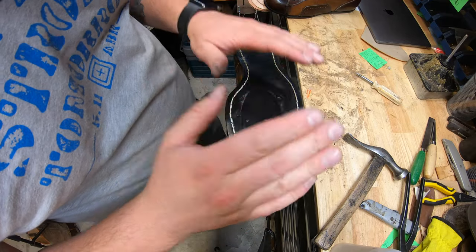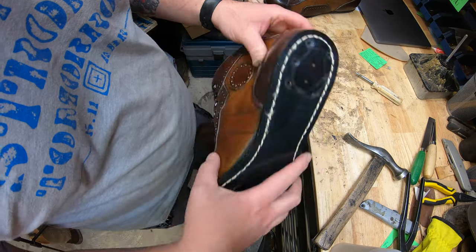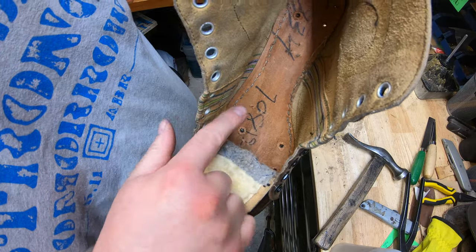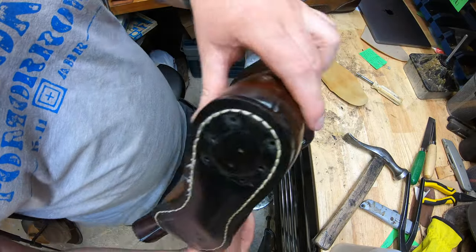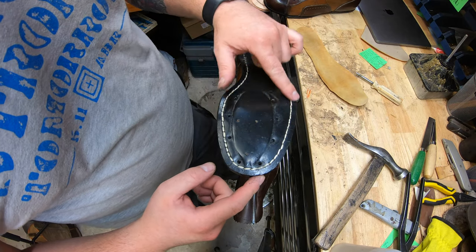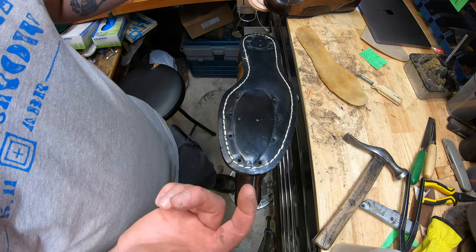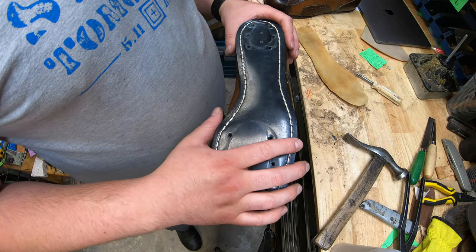First things first — these are blake stitch, so the stitches go all the way inside. I've already taken out the laces. You can see the stitches right there. What I'm going to do is sand up these edges real quick — I'll do that off camera because it's quick and takes more time to set up the camera than just sanding. I'll let you guys see what it looks like once it's done.